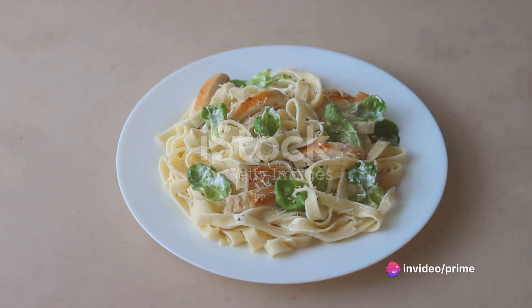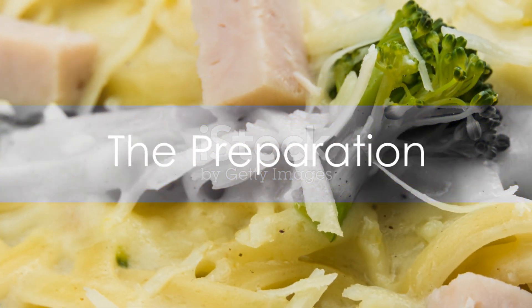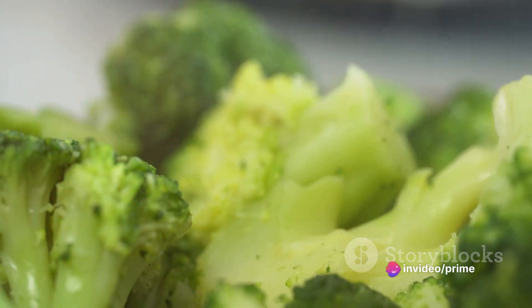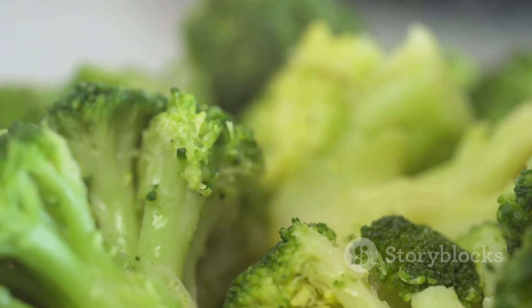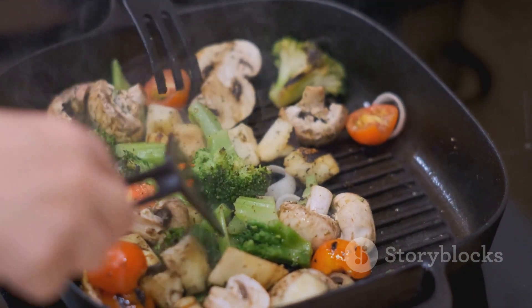Get ready to discover how to make turkey and broccoli alfredo from scratch. Begin by gathering all your ingredients. You'll need succulent turkey breast, fresh broccoli, hearty fettuccine, aromatic garlic, rich butter, creamy cream, and of course the star of the show, the parmesan. Each ingredient plays its own unique role in creating a symphony of flavors.